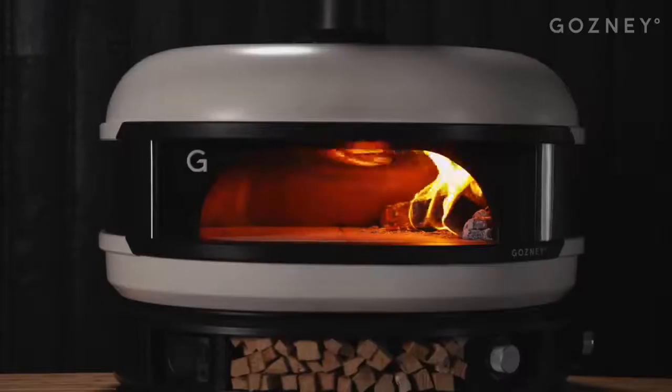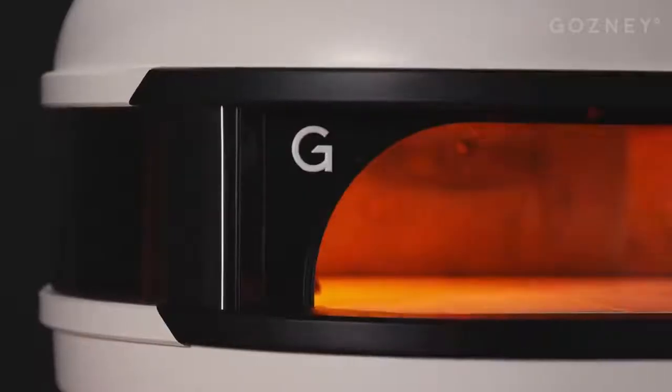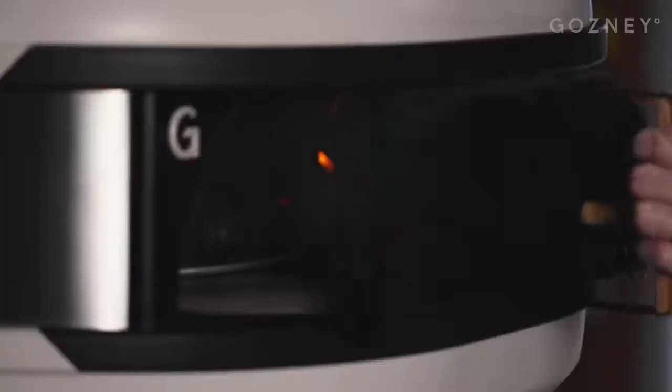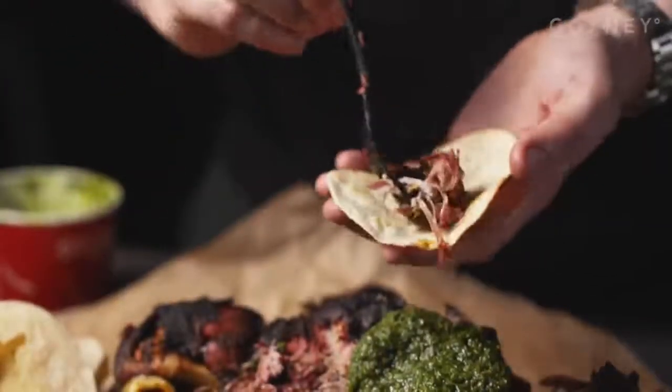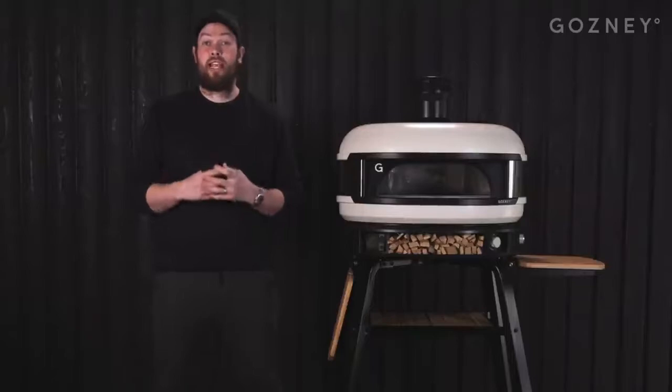Hey, it's Tom Gosney here and I'm so proud to introduce The Dome. Three years in the making and The Dome is everything we wanted it to be. And just like everything we do, it's made to a commercial specification, just like our restaurant ovens. The Dome is arguably the most versatile oven on the market and so, so simple to use. We've thought of absolutely everything, so you can focus on creating amazing wood-fired food at home.